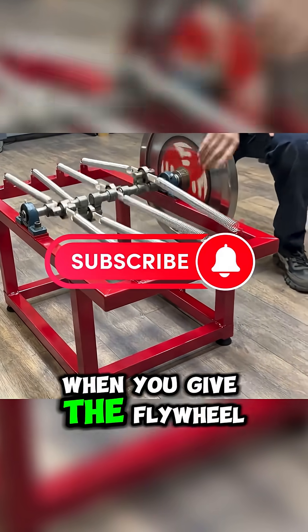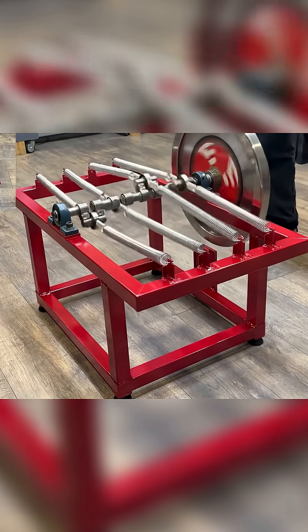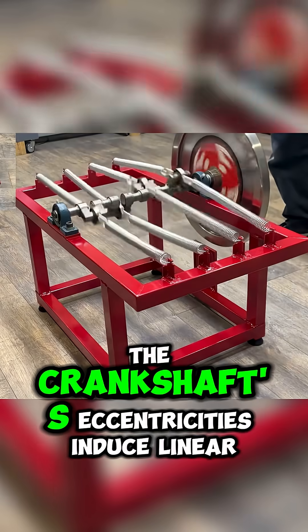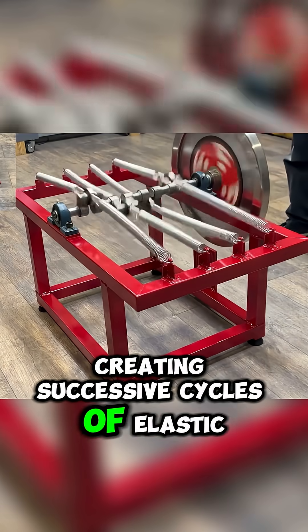When you give the flywheel, coupled to the crankshaft, an initial push, it starts rotating. As the shaft turns, the crankshaft's eccentricities induce linear reciprocating motion in the springs, creating successive cycles of elastic loading and unloading.